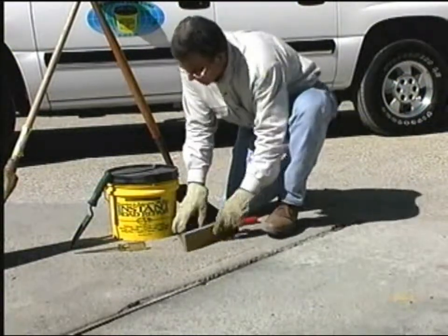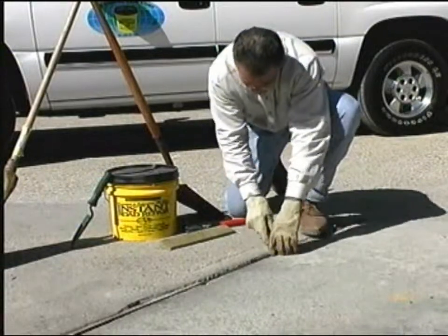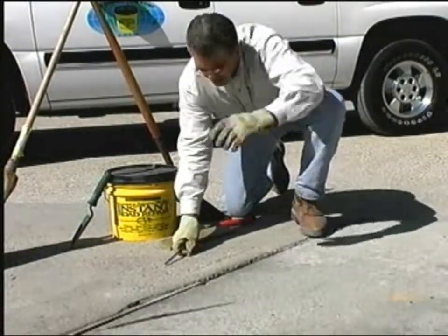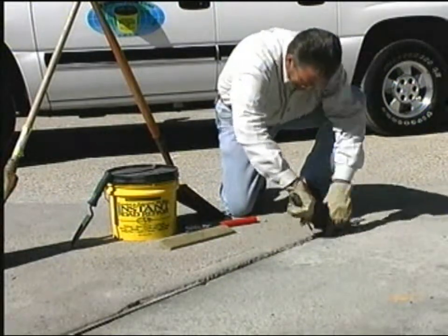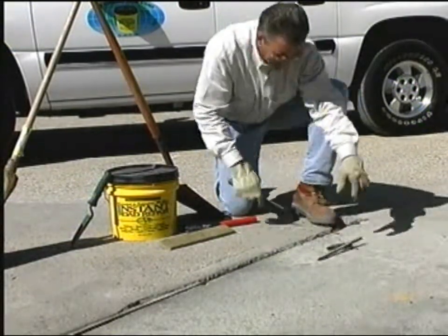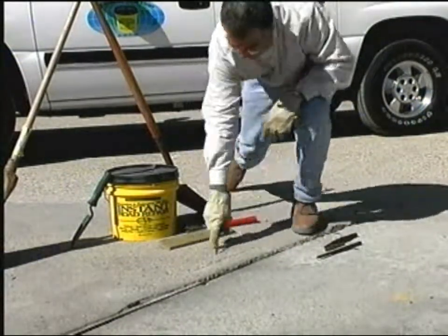Another section that is an easy application for instant road repair is expansion joint material. We all have it in our driveways, in our streets and our sidewalks. The boards or fiber material put in there to keep the two slabs apart tend to rot out over a period of time.